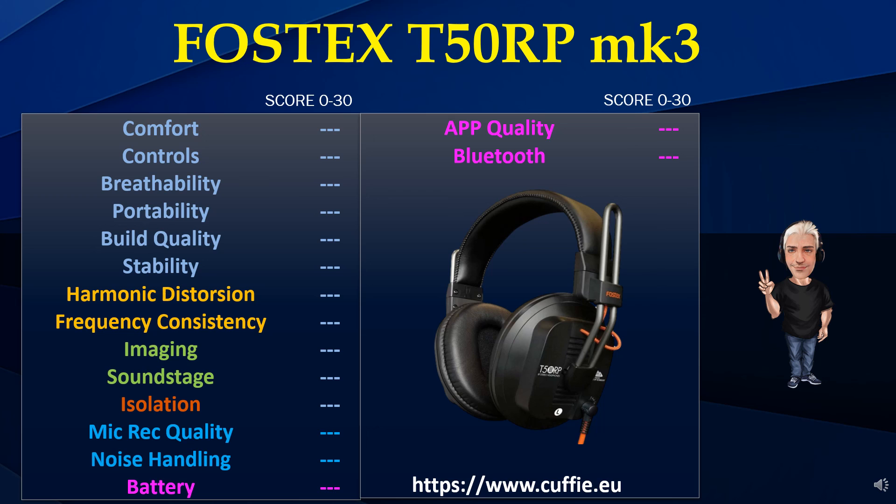I punteggi riportati non sono una valutazione personale o valutazione di esperti nel settore, ma derivano da misurazioni precise di laboratorio convertite mediante algoritmi in punteggi da 0 a 30. In particolare, i grafici delle prove di laboratorio vengono letti punto per punto e convertiti mediante algoritmi in punteggi. Tutto questo per avere una facilità di lettura e consultazione.